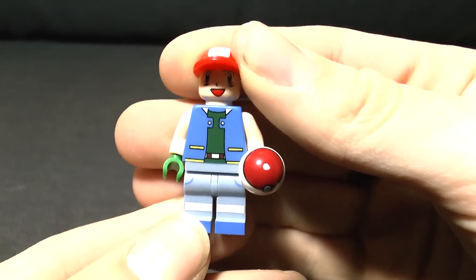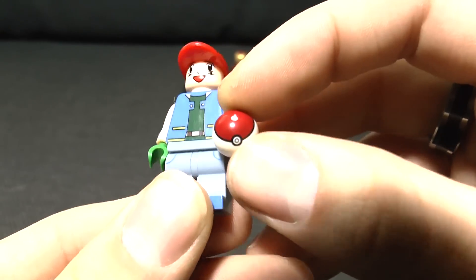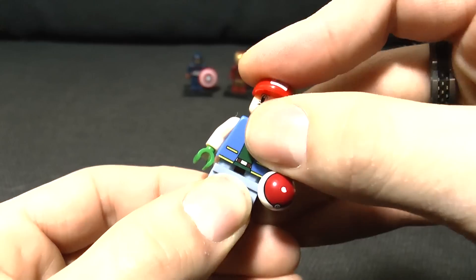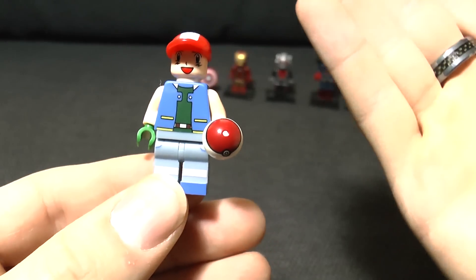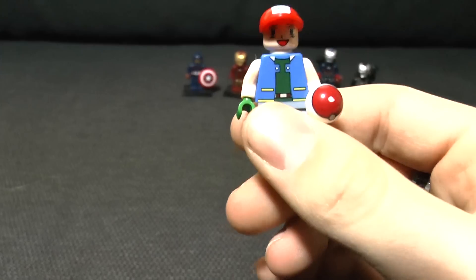The pieces are really well moulded, there's no scraping on any of the details at all. The Pokeball itself is actually really good apart from that little white bit. The legs have got studs on the top - they're almost like they've been machine printed or whatever it is - and they're actually surprisingly good.